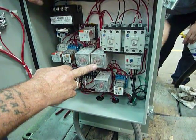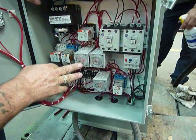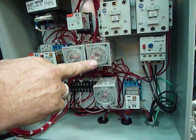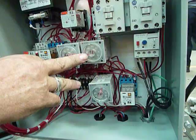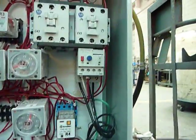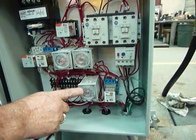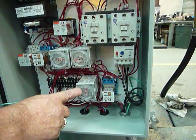Timer two is a delay timer between forward and reverse. When timer one times out, timer two comes on for one second and the motor stops. Timer two times out, then timer three — the reverse timer — comes on. The reverse motor comes on, backs up, and shuts off on time or on pressure from the pressure switch inside.